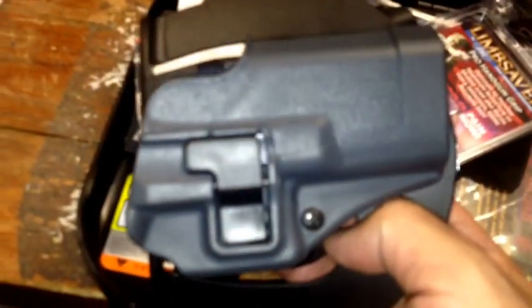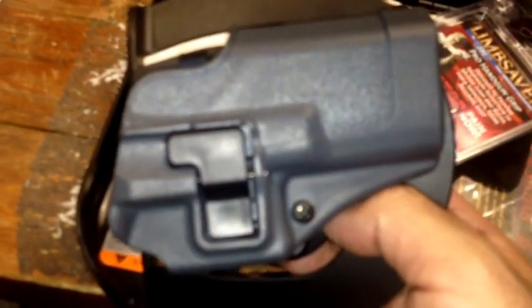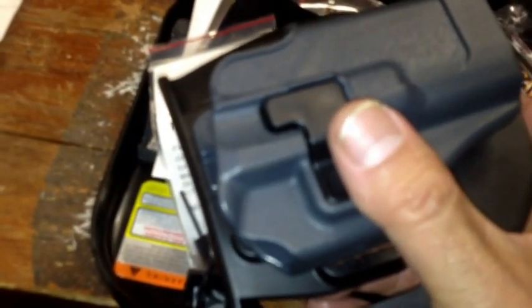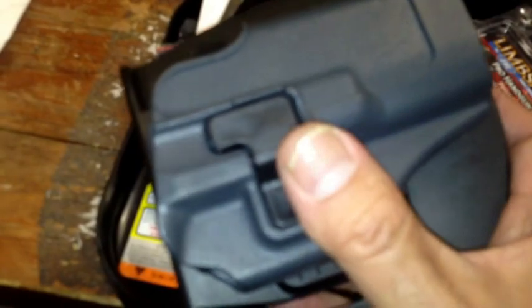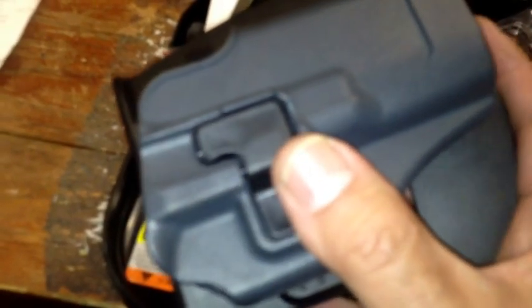I really like that. I actually like this because I have another one like it. It's not a Blackhawk, but it is an ITAC, and it's for my SIGPRO 2340. And it has the same technology — the gun locks in and it's released by actuating a button with your pointer finger.